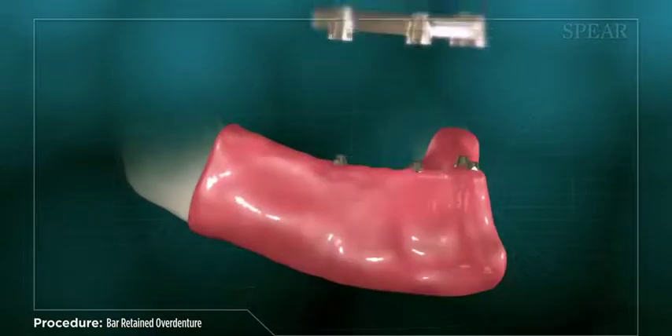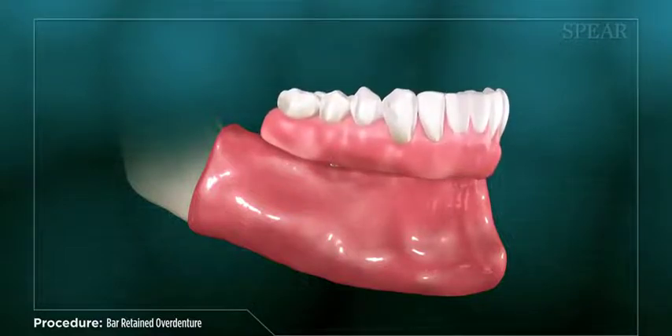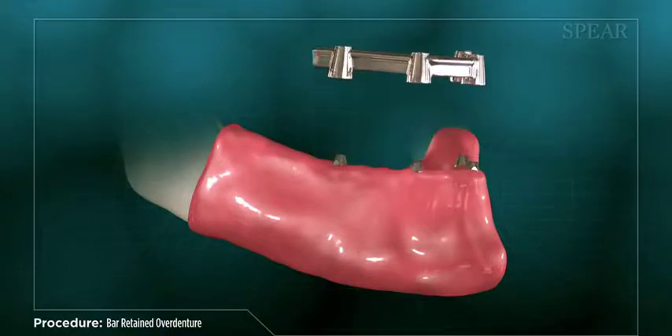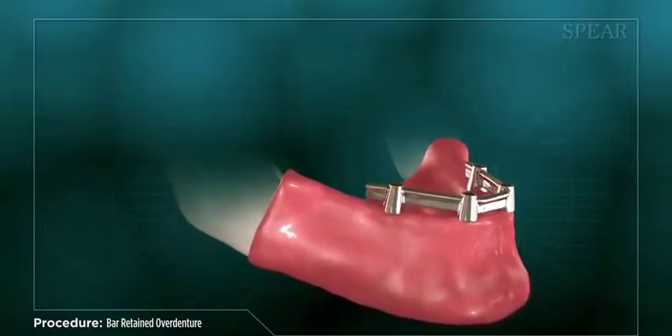During follow-up appointments, your doctor will check for proper fit and bite alignment of the bar and final denture. It may require multiple incremental try-in fittings to ensure the best final result for you. Once all adjustments have been made, the support bar is fixed in place and the overdenture placed onto the bar.